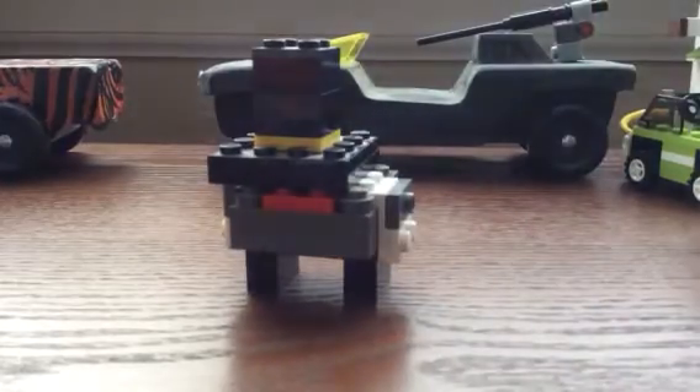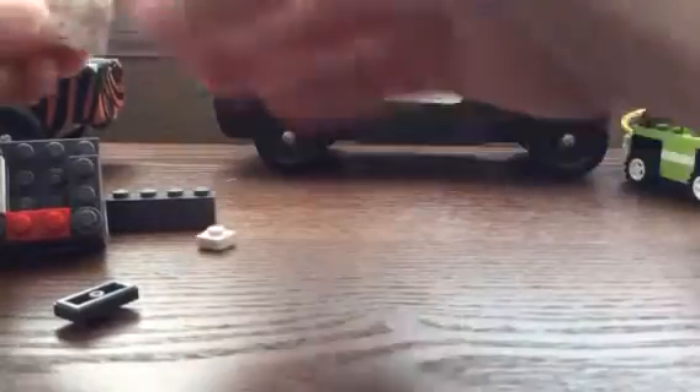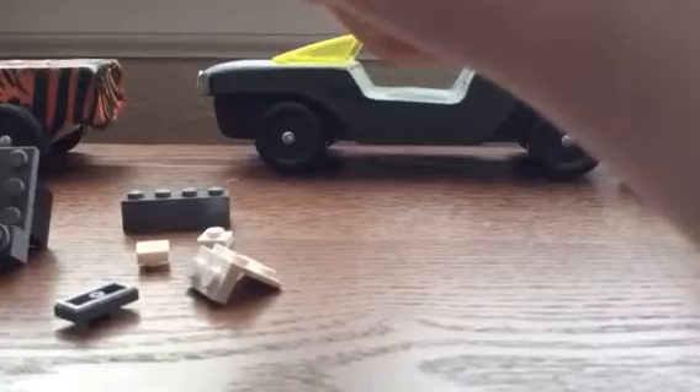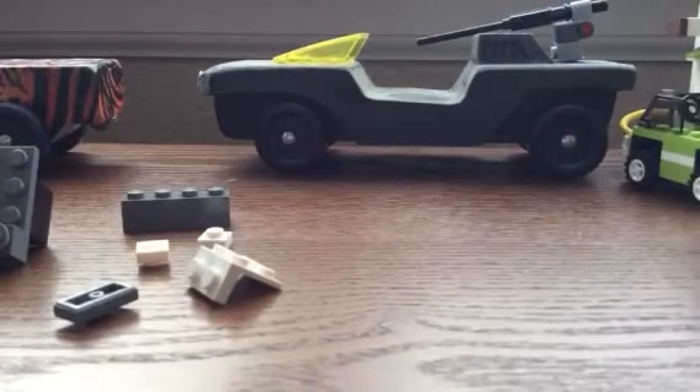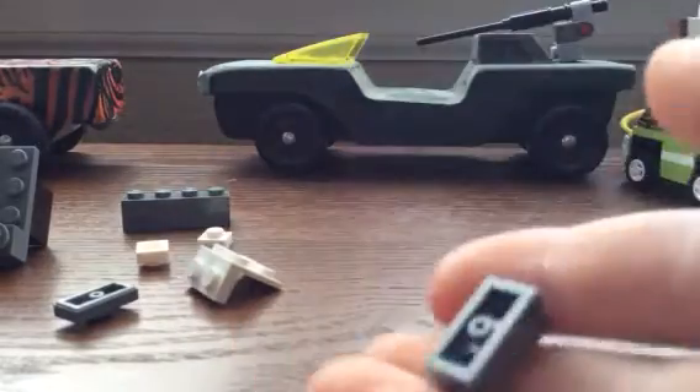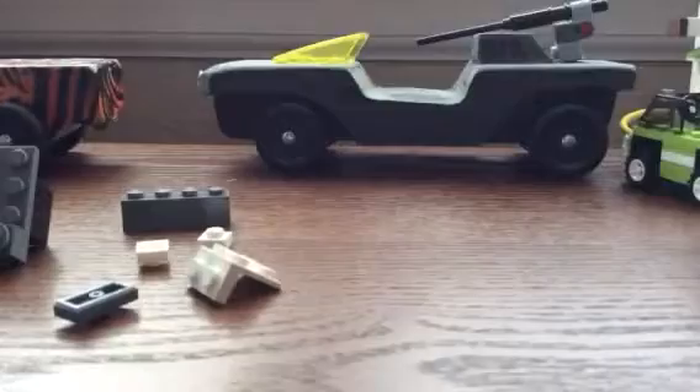Okay, so here we are — the top hat and the body. First up we'll build the body, so let me take it apart and show you. This reminds me of building that stormtrooper helmet I made. I can't really separate these two, but they're like two one-by-two plates.